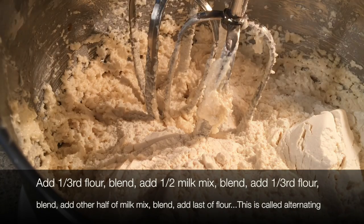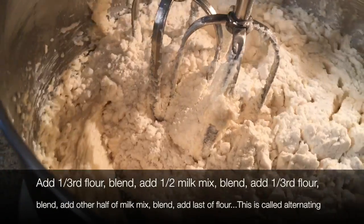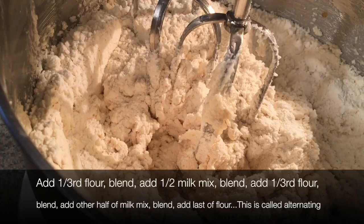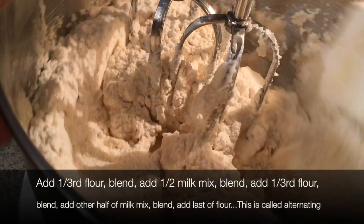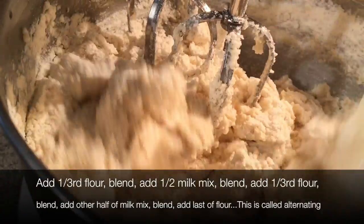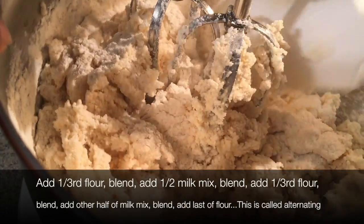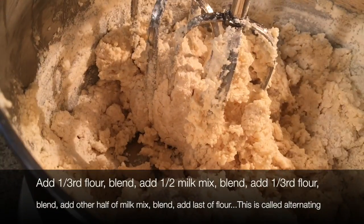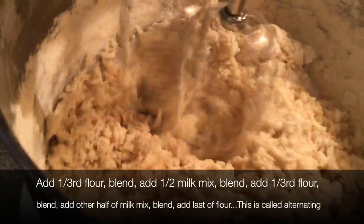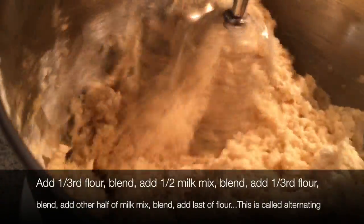Now we're going to do the alternating method — alternating with the flour and the egg white mixture. You're going to start with flour and end with flour. I'm letting the beaters drag through the batter to help incorporate the flour — if you turn it on too soon there'll be a flour cloud. You don't want to build up the gluten in the flour; you don't want your cake to be tough.